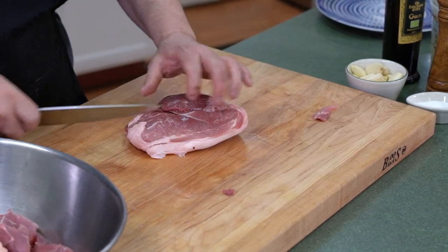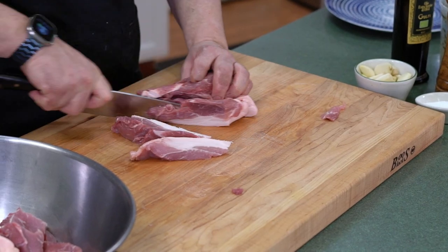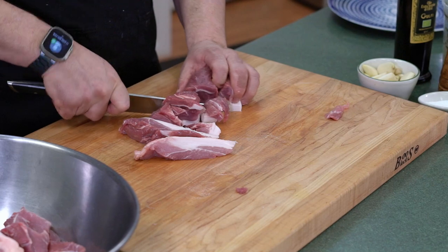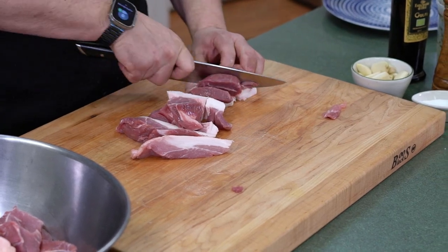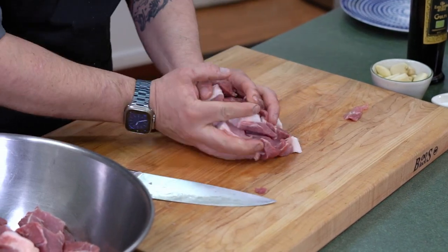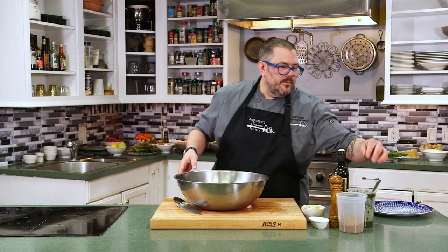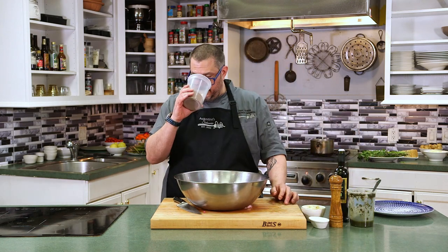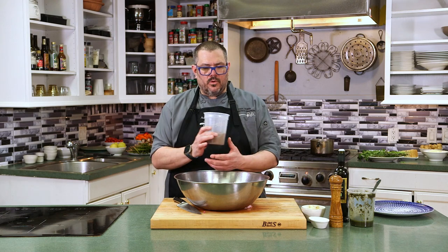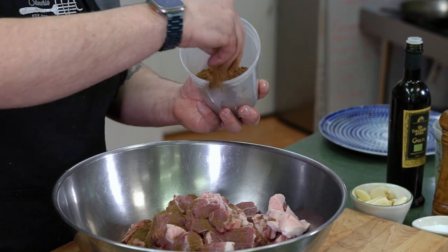Now I have some spices and herb blend that we're gonna use today. I love cinnamon and pork — it just adds a little bit of that cinnamony-ness to the pork. I have a spice blend that I use at the restaurant. This is cinnamon, nutmeg, coriander, about 12 or 13 different spices. We're just gonna add that to our pork.